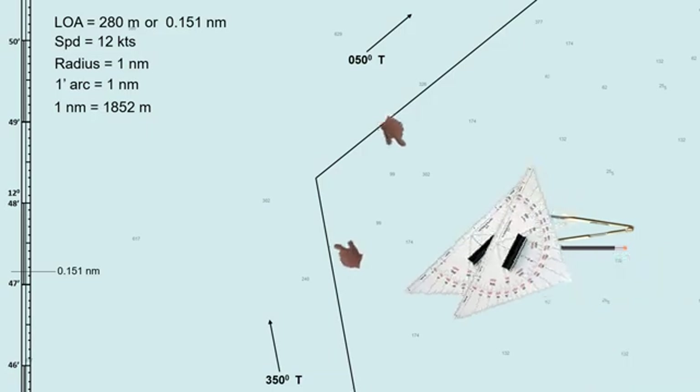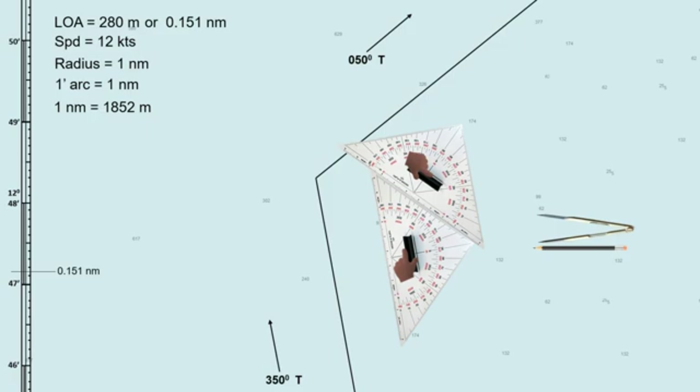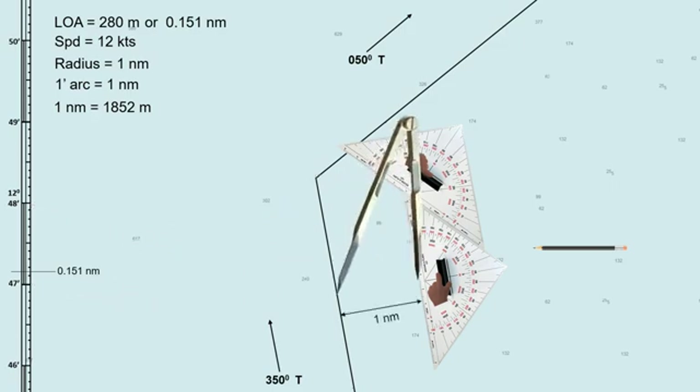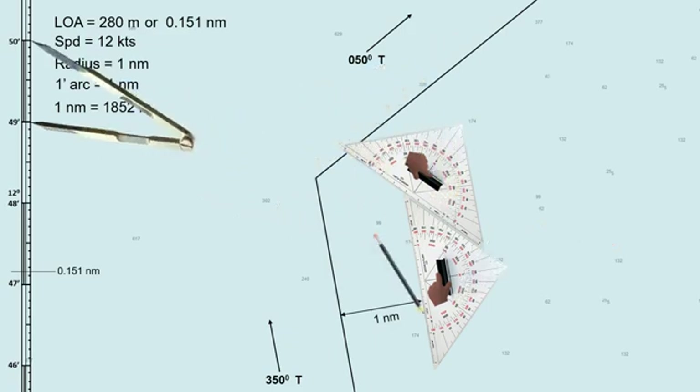First, draw parallel index lines on both tracks. These lines should be on the inner part of the turn. The distance should be the chosen radius — in this scenario, our radius is 1 nautical mile. For a smaller ship, you can use a smaller radius. For a much bigger ship, you can use a radius greater than 1 mile. Kindly check the maneuvering characteristics of your ship on board, including the turning radius.